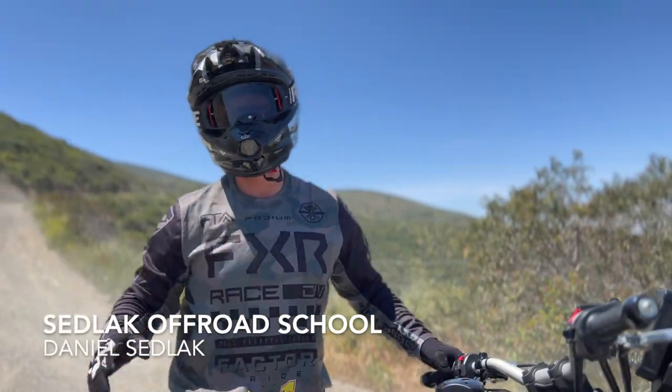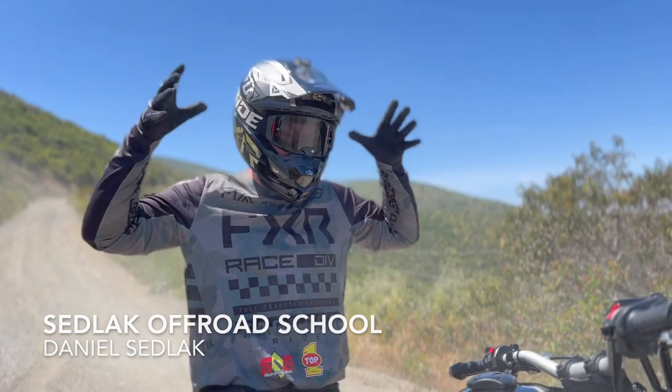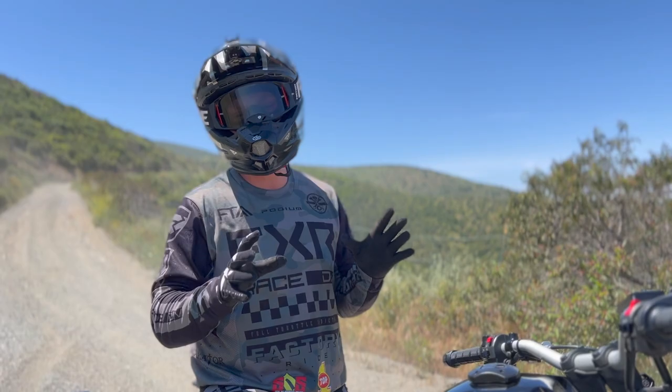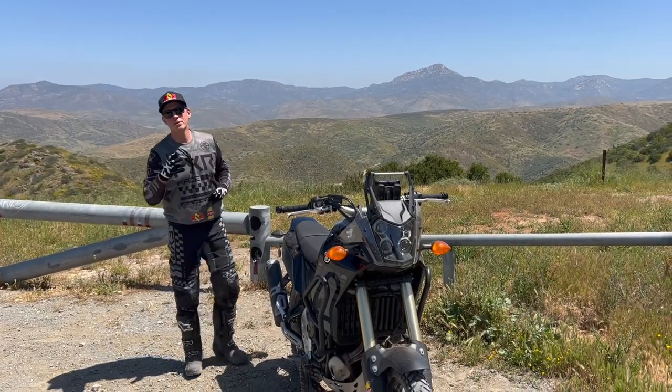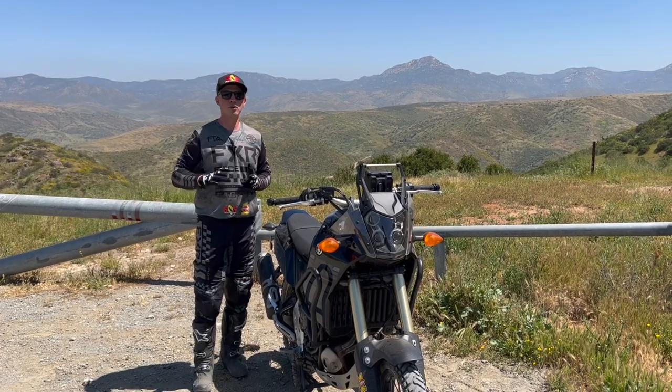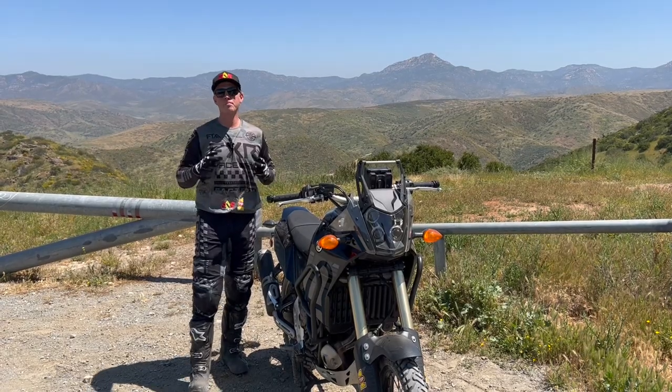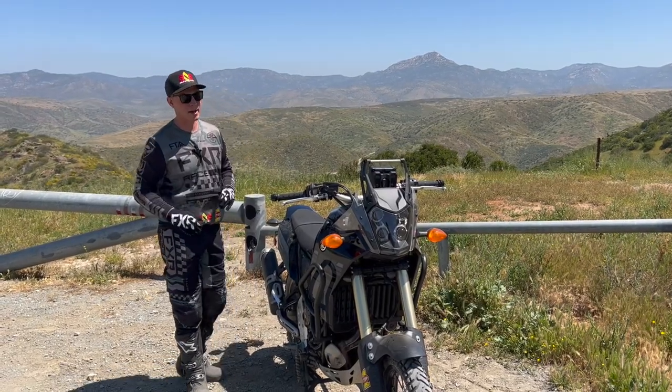Welcome back to Satellite Off-Road School. Today we're going to talk about how to get these adventure motorcycles to stop — how to use your brakes correctly when you're riding off-road. There's a misconception that you don't really use the front brake and everything happens in the rear, but you have to be using both brakes if you want to control your bike properly.